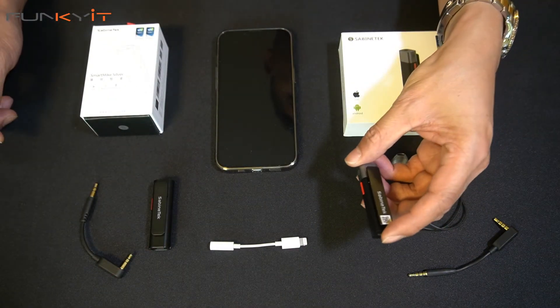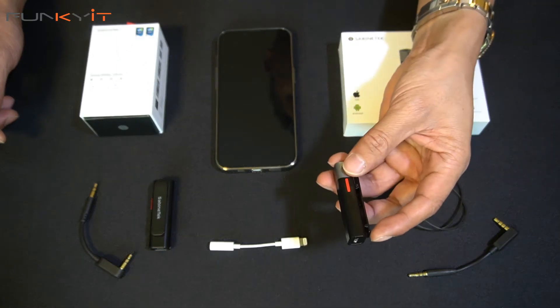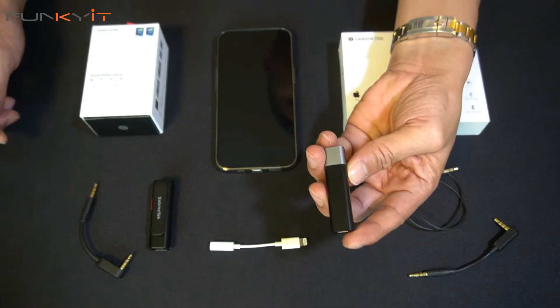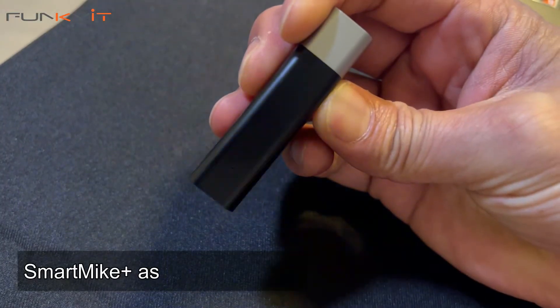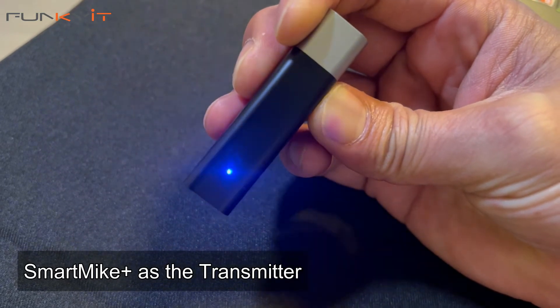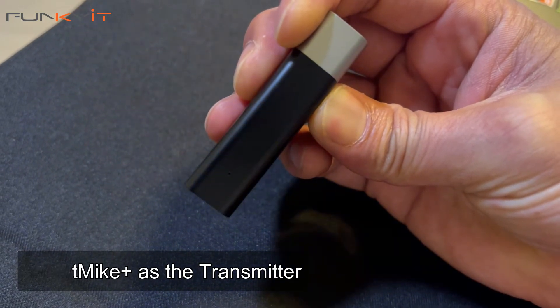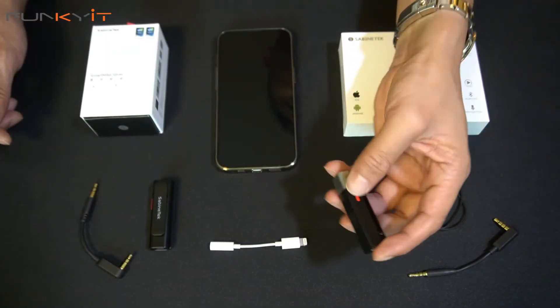So we grab the Smart Mic Plus and use it as the transmitter end. Hold the power button for about 10 to 15 seconds. The first stage is that it'll flash rapidly blue — keep holding it down until it flashes red and green. It's now ready for pairing to the other mic.